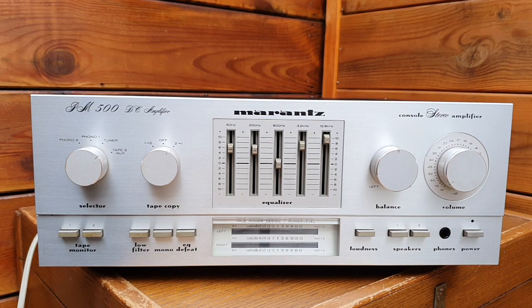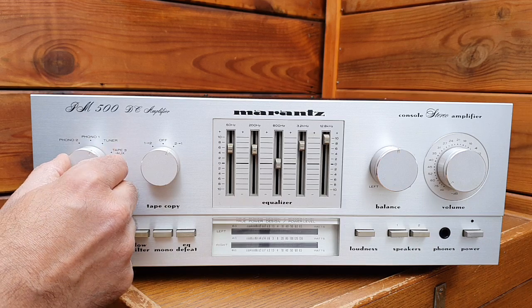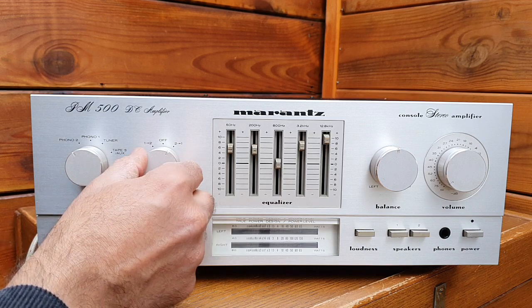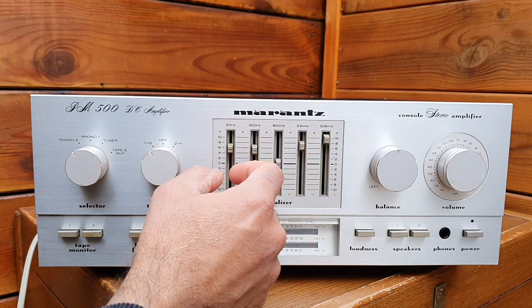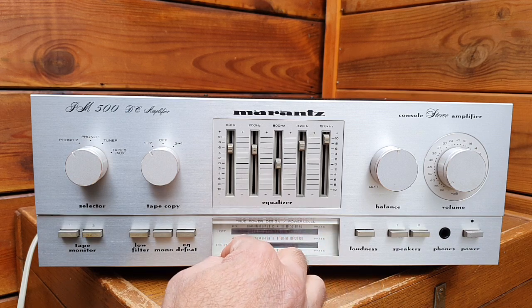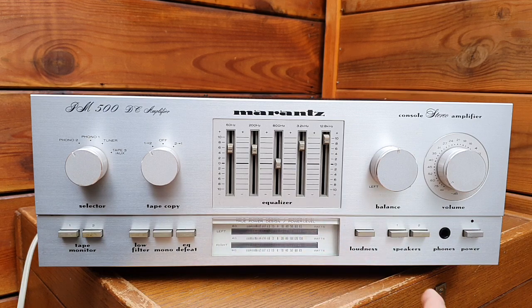Hello everyone, today I would like to share with you a Marantz PM 500 DC amplifier from 1980. It's a very classic vintage amplifier and it has four inputs: phono 1, phono 2, tuner, and auxiliary tape — which you can choose tape monitor 1 and 2. It has a 4-channel out, low filter, mono, equalizer defeat, and a 5-band equalizer from 50 Hz to 12.8 kHz, with a very nice LED dB meter.